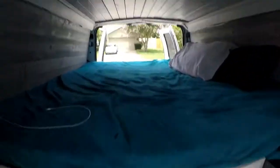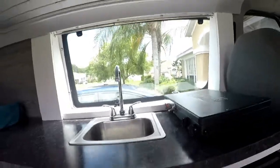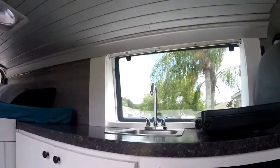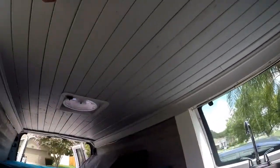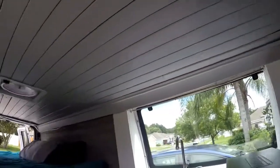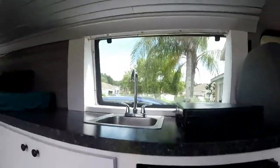That's the interior of this part of the van. We put nice paneling on the top with crown molding around it that covers up the LED lights. I'm going to go ahead and show you the back and the storage space.